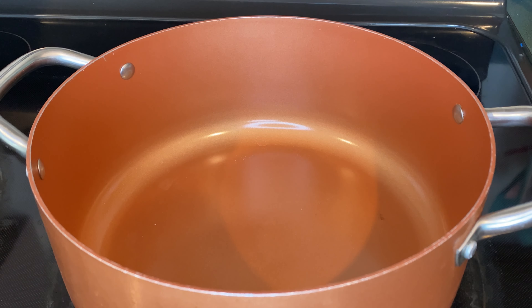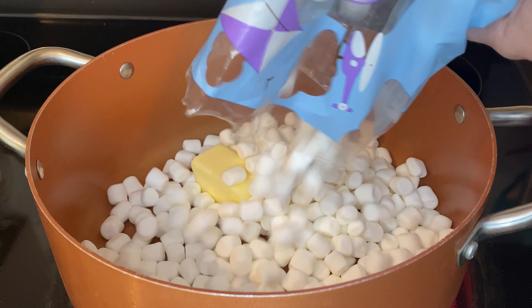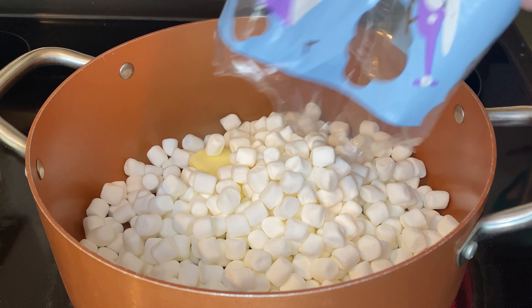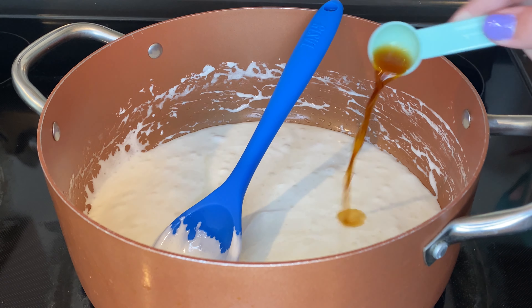I have my large pot on medium heat and first I'm going to add four tablespoons of butter. Then I'm going to add a whole bag of mini marshmallows and cook that until it's melted. Now that everything is melted, I turned off the heat and I'm going to add one teaspoon of vanilla.